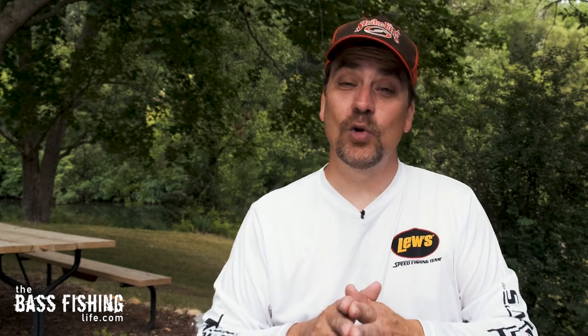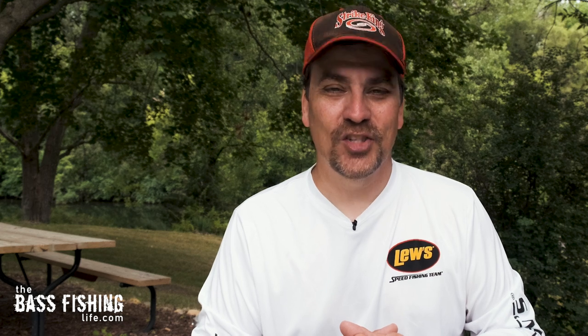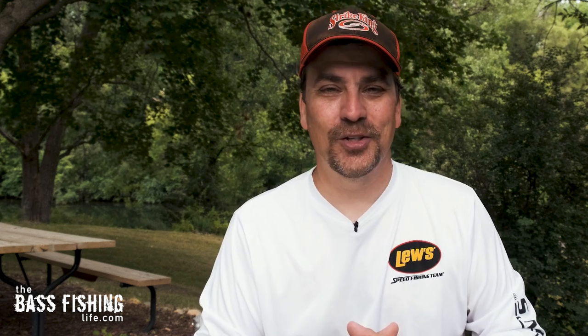Speaking of summer bass fishing, if you want to know what's going on or some things we can do to help continue to get a better quality bite, go ahead and check this video out right here. Make sure you go out and encourage someone today — you never know how you might just change their life. For The Bass Fishing Life, I'm your host, Steve Rogers.